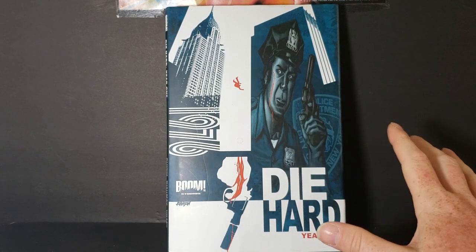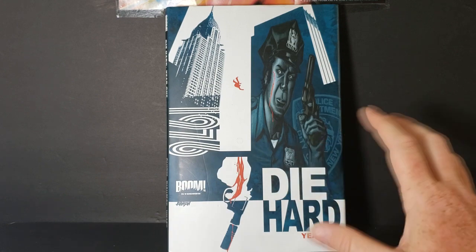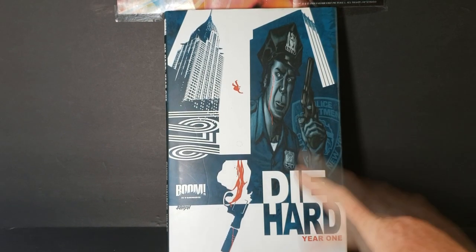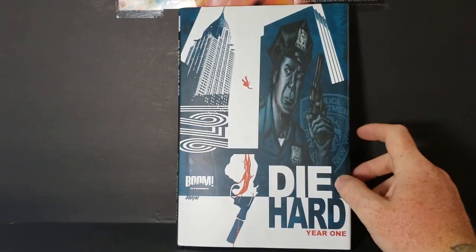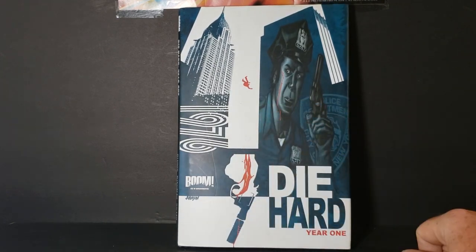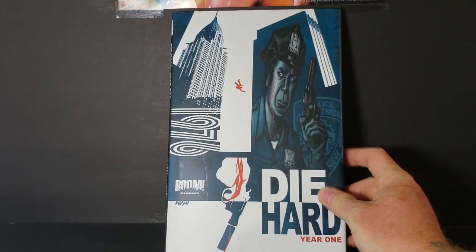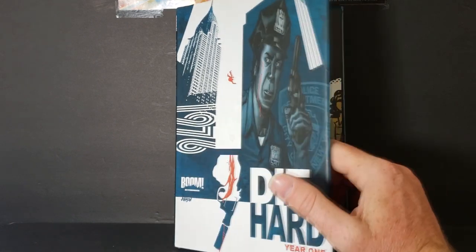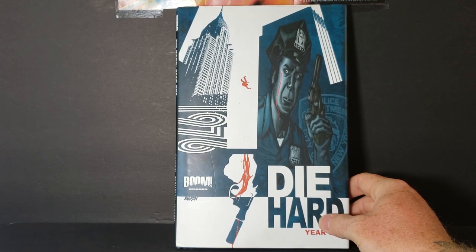So anyway, the artwork is great, the story is good, and you get the feel that it takes place in the seventies. I don't think you can find this at many comic book stores anymore — I had to order it off Amazon, which is where I had to find it. And I don't even think they have it on Comixology either, which is a shame. But yeah, I recommend it — it's a decent book, good for the collection, and good for any Die Hard fan, which I am.